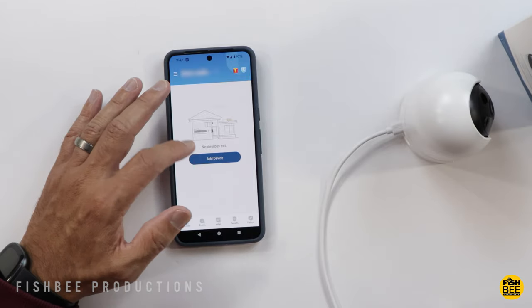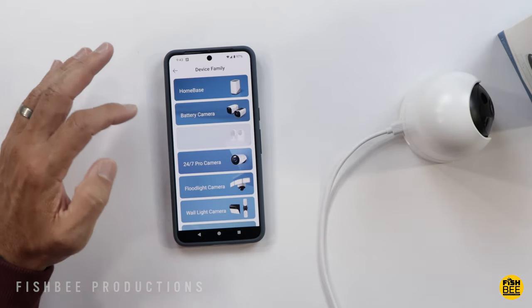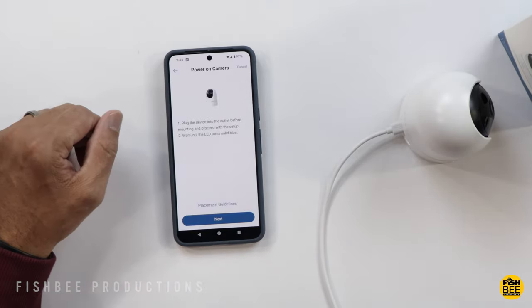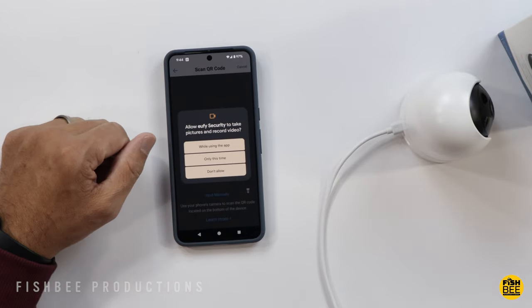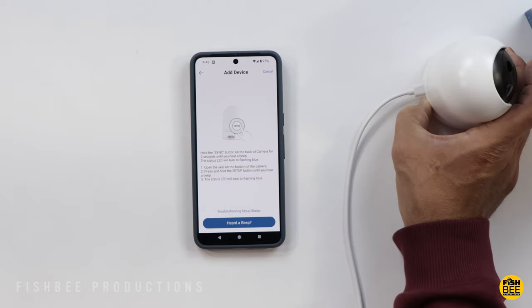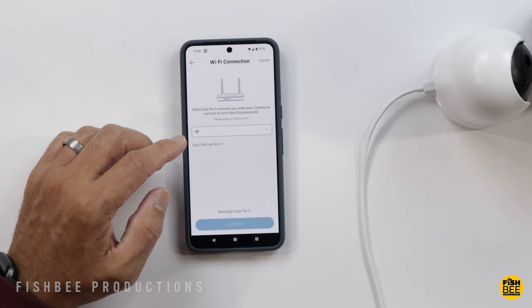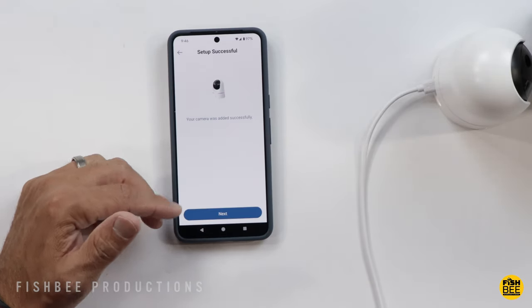In the mobile app, it's easy to hit Add Device once the camera is plugged in. They have a lot of different products, so just choose Wired Camera, then Indoor Cam, Pan and Tilt. Set up a new home space or hit Next, then go ahead and scan the QR code on the bottom of the camera. Choose Allow, hold the sync button on the back for two seconds until you hear a beep, then go to settings and allow it to connect through Bluetooth. Log into your Wi-Fi, and setup should complete successfully.